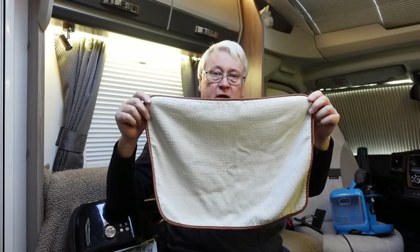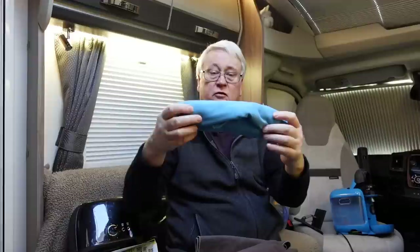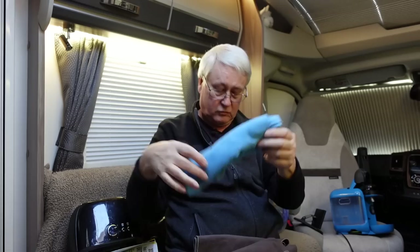I highly recommend microfibre towels. They're great because they pack up really small and don't take up a lot of space. And if you've got dogs, you know how many times you're going to need towels — we've got loads of these in the van. Really useful.